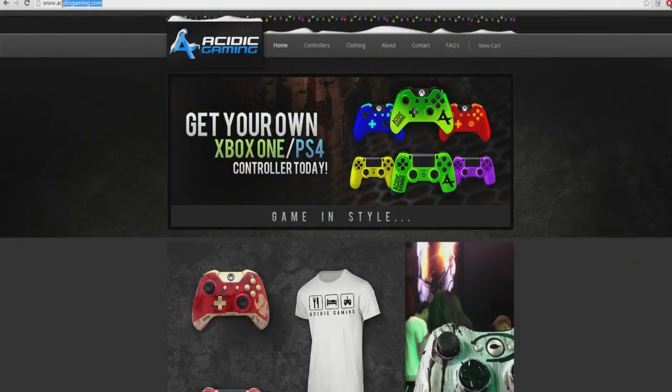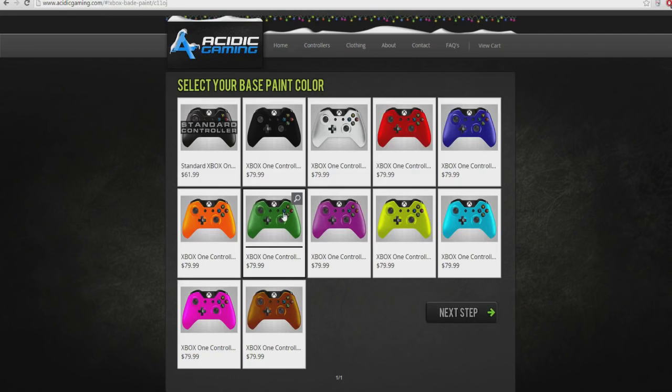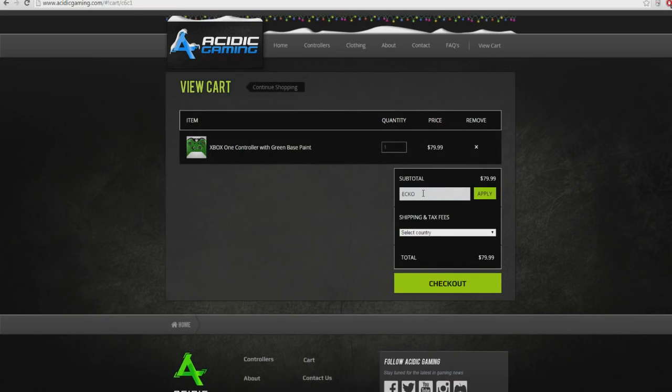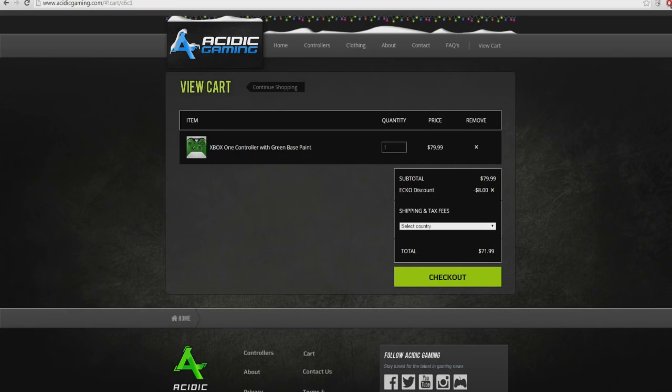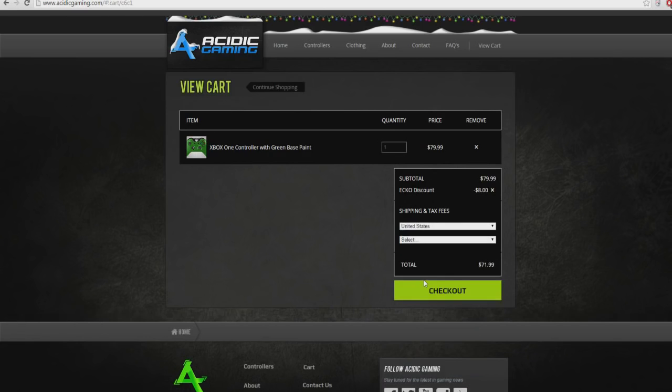If you want to grab your own controller, head over to acidicgaming.com, select the controller — whether it's a custom design or an already ready-made design on their website. At checkout, use the code ECHO in all capitals to save 10% off any order. This works with multiple controllers too — for example, if you bought an Xbox One and a PlayStation 4 controller, instead of $8 off you'd get $16 off. The more controllers you buy, the more you save.